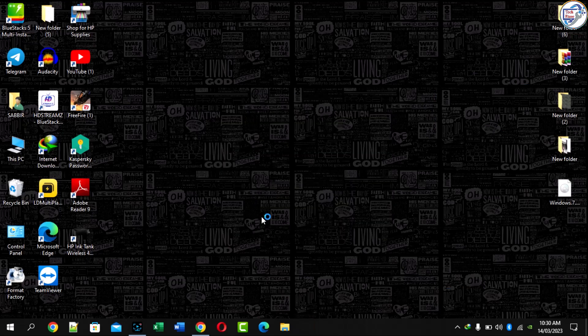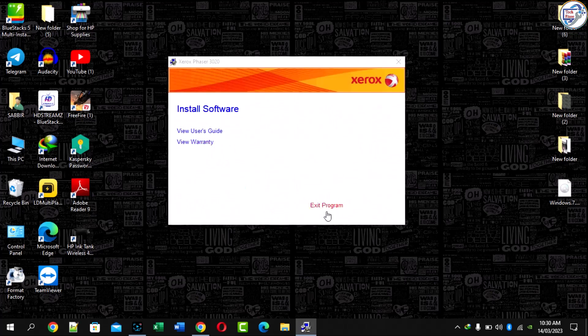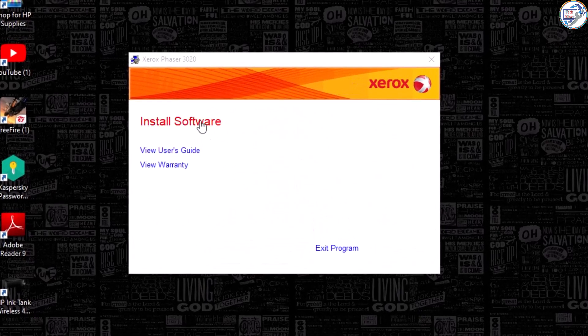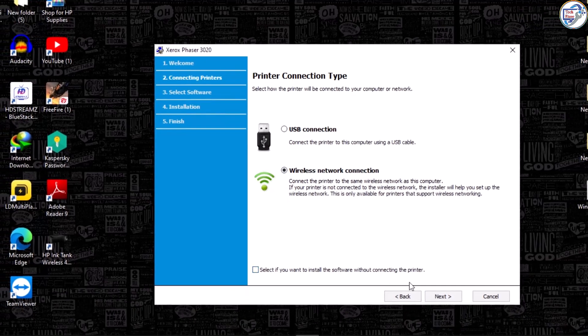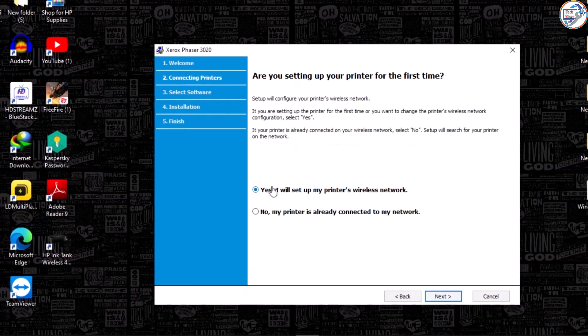Click Yes, then click Install Software. Select Network Wireless Network Connection and click Next. I am setting up a new connection so I select the first option.